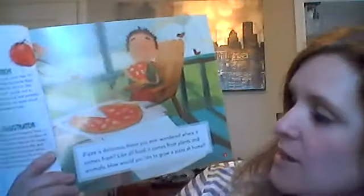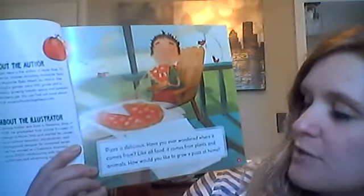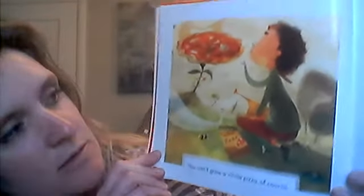Pizza is delicious. Have you ever wondered where it comes from? Like all food, it comes from plants and animals. How would you like to grow a pizza at home? You can't grow a whole pizza, of course. But you can grow the ingredients.